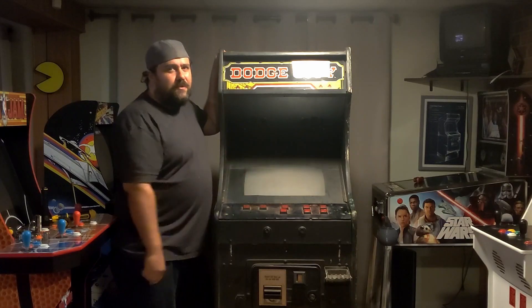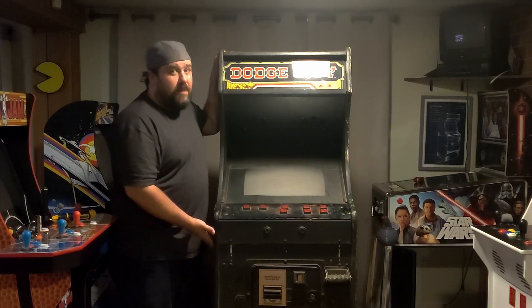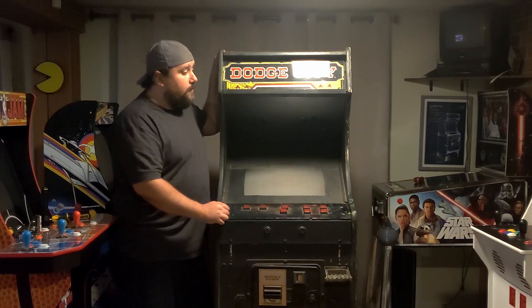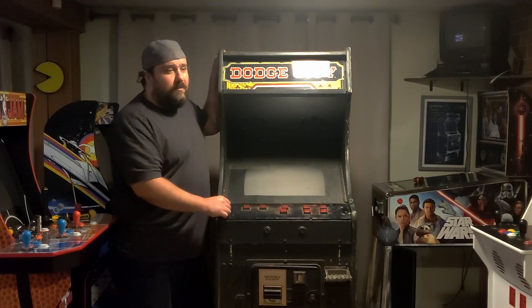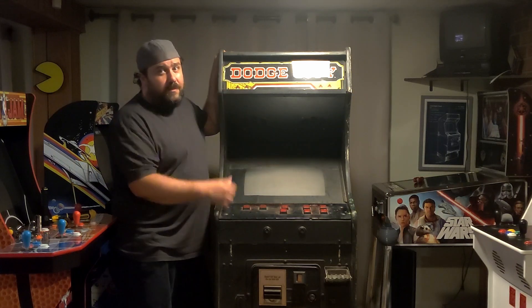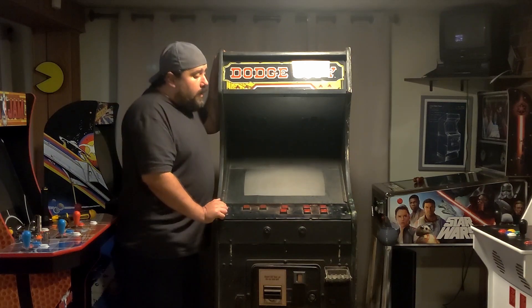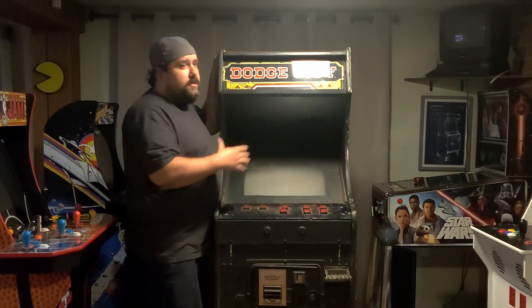Hey y'all, welcome back to Arcade Restore New. I'm LJ. I know I said we were going to work on stripping the paint from the other side of the cabinet, but my nitro gloves got a hole in them, my paint scrapers still haven't arrived, and I'm running low on citrus strip. So what I figured we'd do in this episode is work on a couple of smaller tasks around the cabinet.